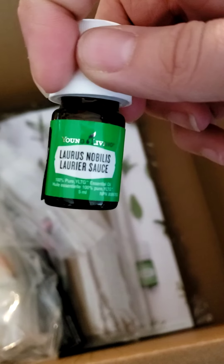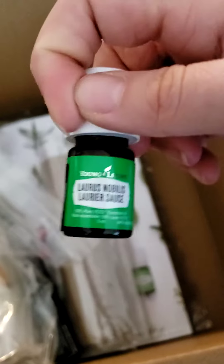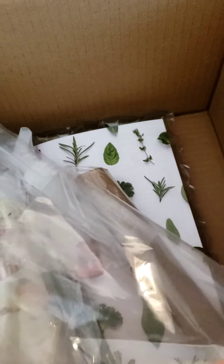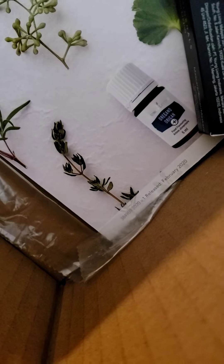This is the Loris Noblis — brand new, wild, never smelled or tried it yet. And then we've got what I believe is the Thieves spray in here. I was correct — I'll just unload everything.